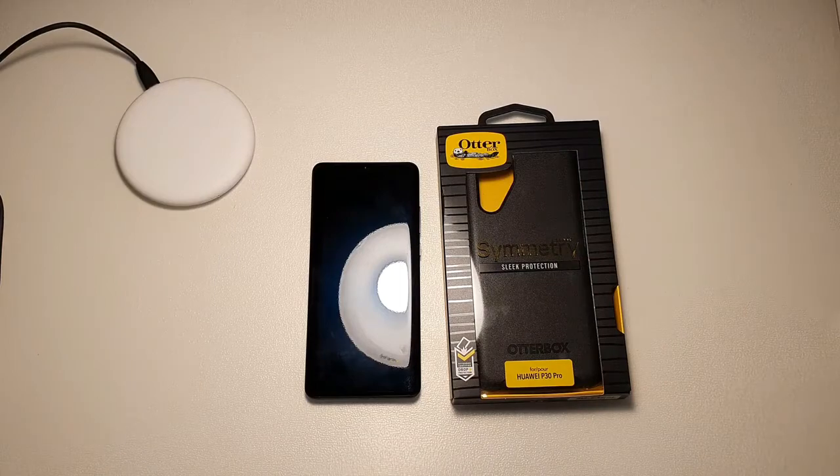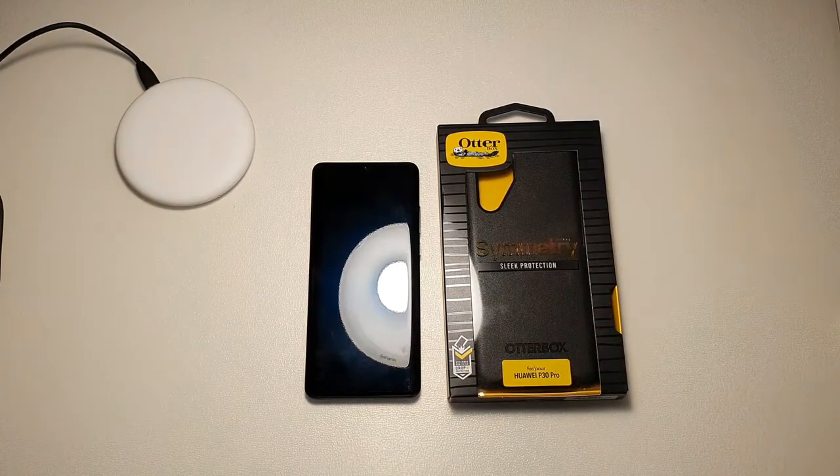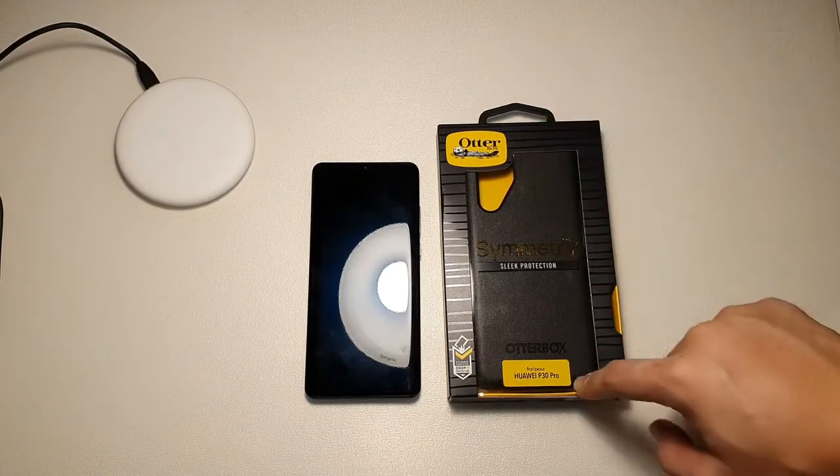What up guys? Mehe here with DroidTech and in this video we're going to be looking at the Symmetry Series by OtterBox for the Huawei P30 Pro.